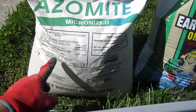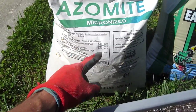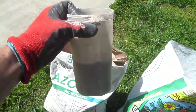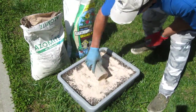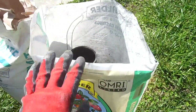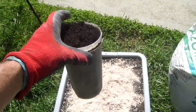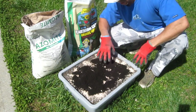Then I top dress the container with something called azomite — it's basically like a multivitamin for your plants, it's got a bunch of trace minerals. I use a half a cup with a 30-ounce cup. Then I add in some earthworm castings, a full cup with the same 30-ounce cup, and mix it into the top three inches of soil.